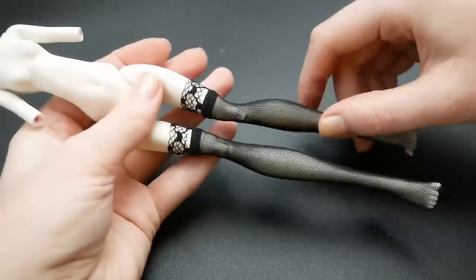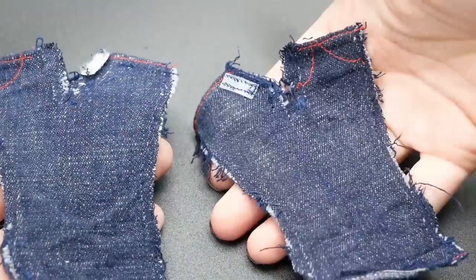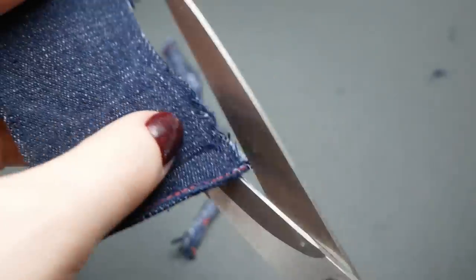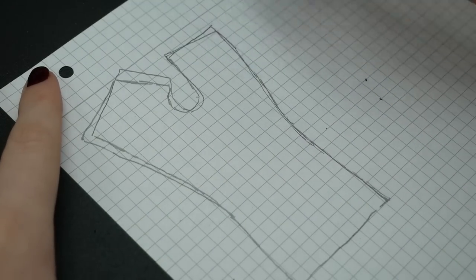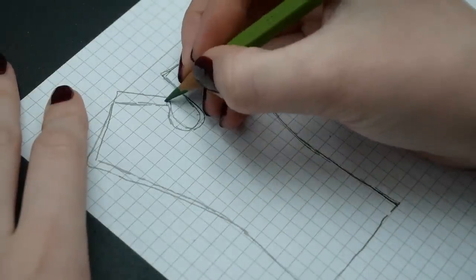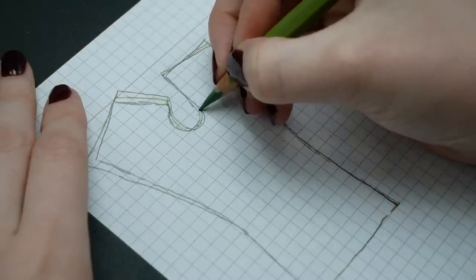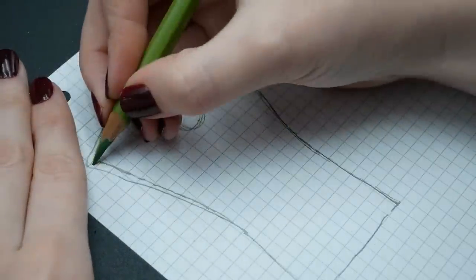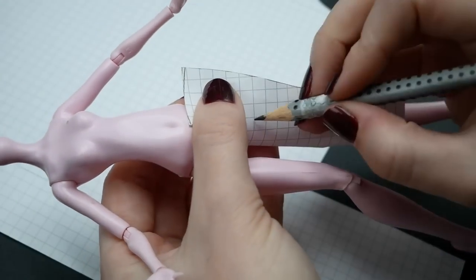They say work smarter, not harder — so this time I decided to borrow the pants pattern from the original Monster High jeans. I removed all of the seams, ironed the pieces, cut off all of the ugly seam allowances, underlaid both halves on top of each other, found the average outline, adjusted the length, and the pattern is ready.